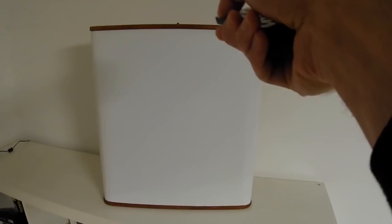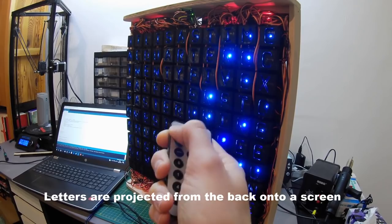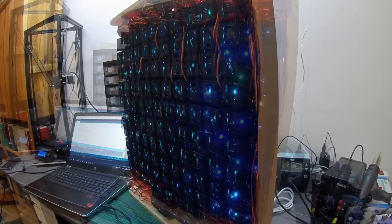Let's get started with the project of the week. Check out this servo-controlled word clock by Mosivers on Instructables. You may have seen clocks like this before that spell out the time, but I guarantee you've never seen one like this. Inside the enclosure are 114 servos that move 3D printed letters in and out of focus. Each letter is backlit by its own addressable LED that helps each word stand out even more by changing its color.